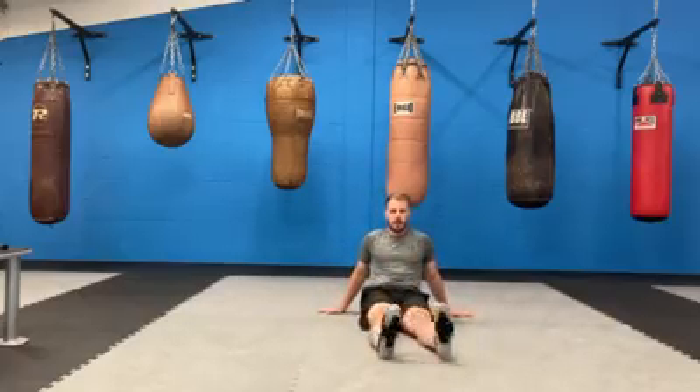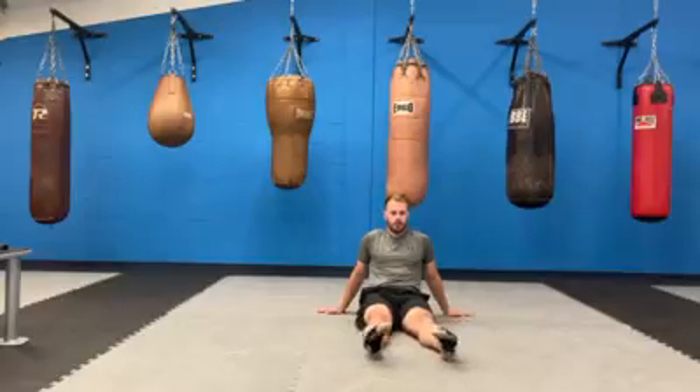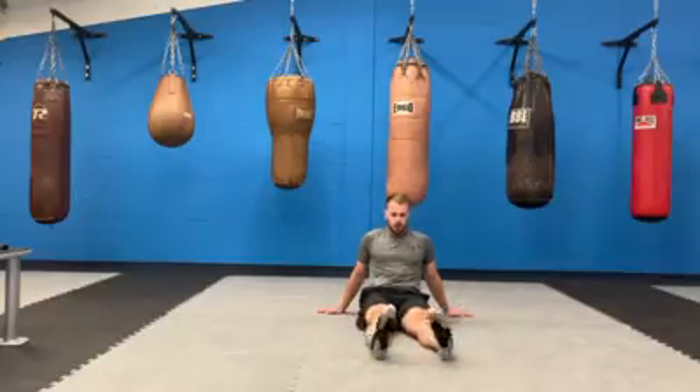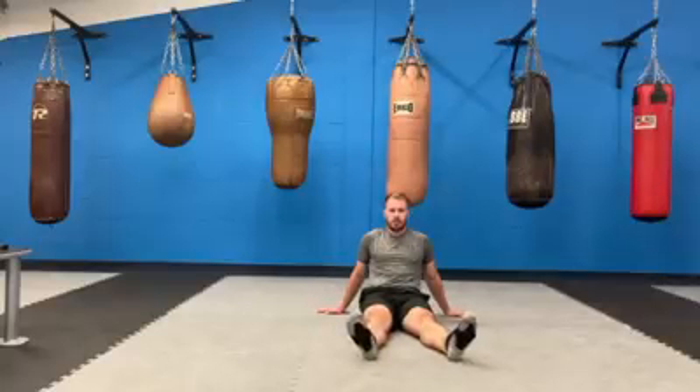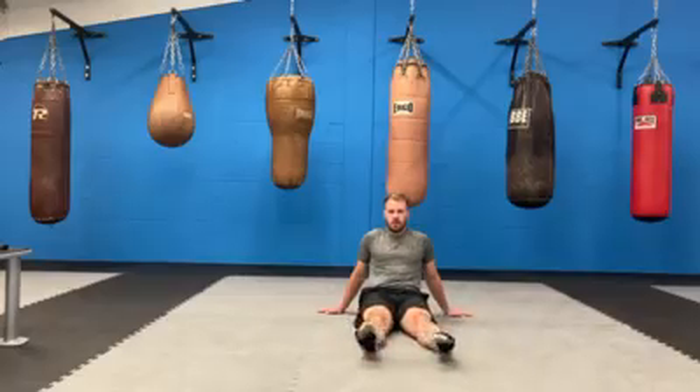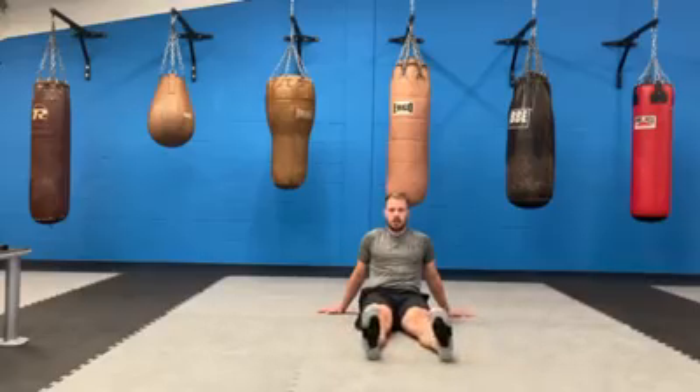Just roll your ankles a little bit now. Going for 10 in one direction: 1, 2, 3, 4, 5, 6, 7, 8, 9, 10. Okay, back the other way: 1, 2, 3, 4, 5, 6, 7, 8, 9, 10. Well done.